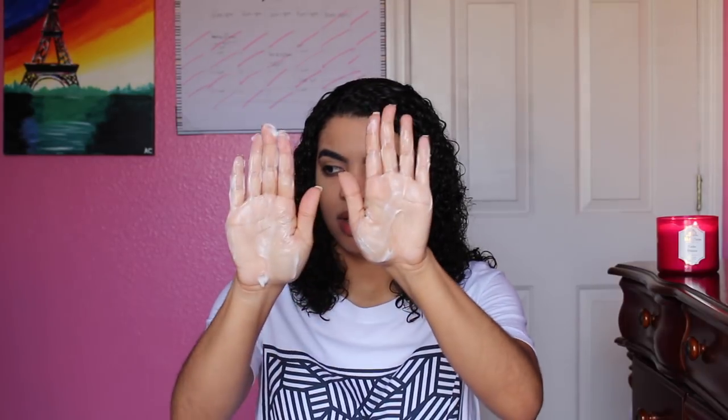Right off the bat — it's creamy. I love creamy hair products so much. Look at that! It has that coconut scent, of course. It smells a little like sunblock, but it doesn't smell bad. I like the way coconut smells, so yeah — it smells like coconut.